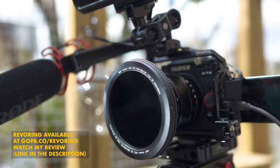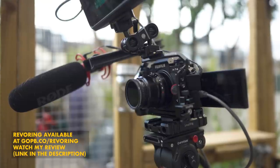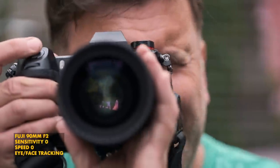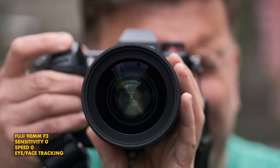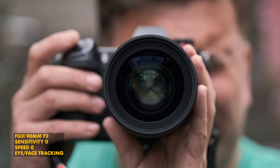My biggest takeaway from this specific test was definitely to keep that sensitivity on the fast side and make sure your speed isn't too fast. Because these lenses are not designed for video autofocus — they're designed for stills, so they want to snap onto things quickly. Trying to tame them, which is what we need for video autofocus, is definitely an uphill struggle, especially for some of the older lenses. Having all of these lenses and really most of them not behaving as I want them to was pretty frustrating.